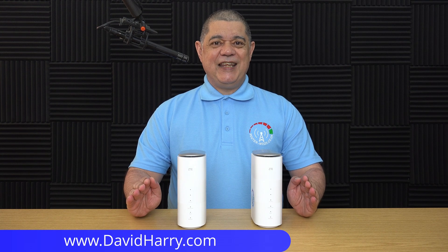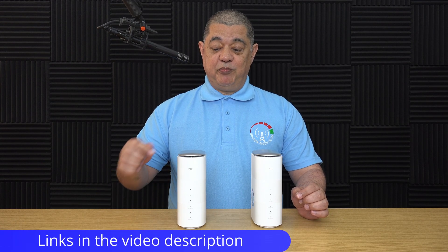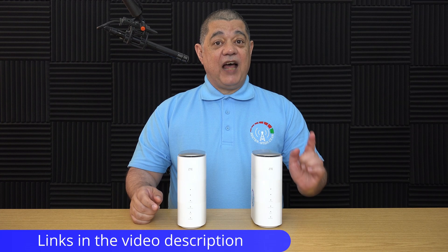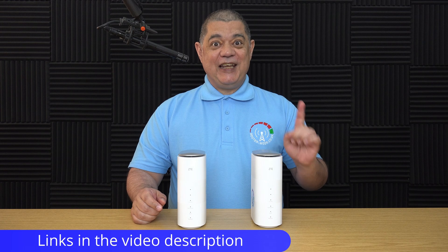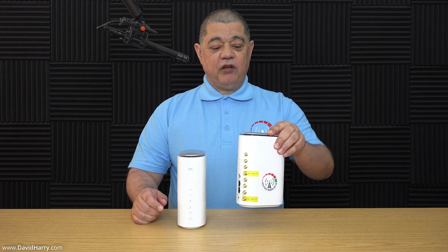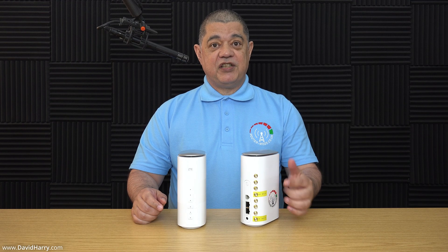In this video I will be doing a 5G internet speed test and comparing the results between two different 5G routers. The first one is a ZTE MC888 and the second one is also a ZTE MC888, however this one has been modified by Router Mods and has their full router modification on it.